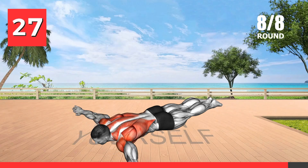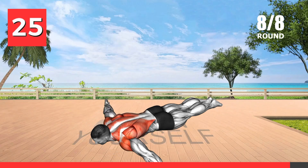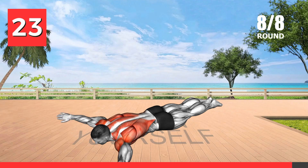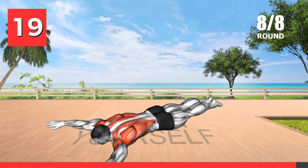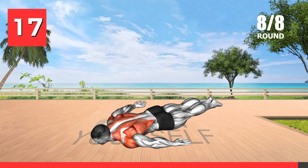This exercise works the shoulder muscles through a full range of motion, contributing to improved shoulder mobility and definition. Around-the-world exercises can help prevent shoulder injuries and enhance athletic performance.